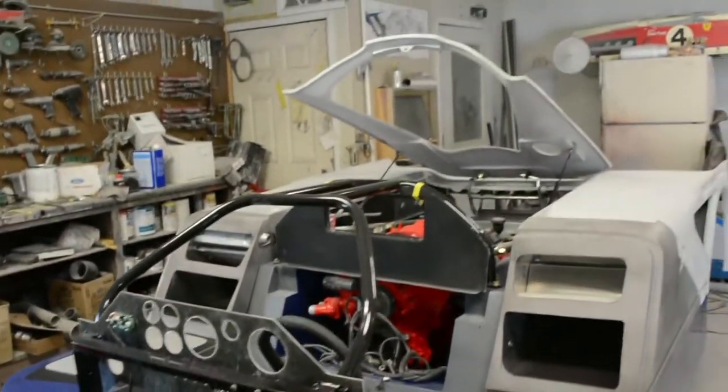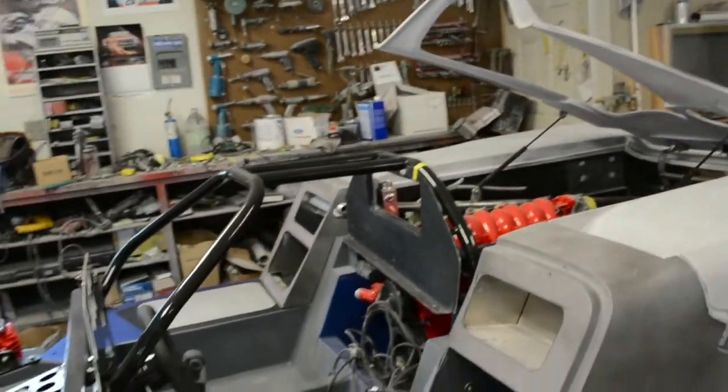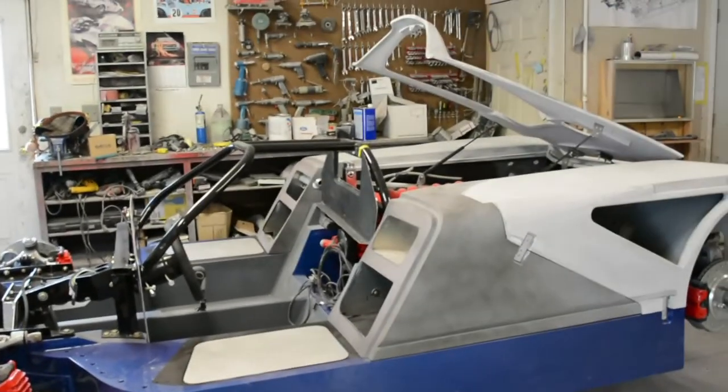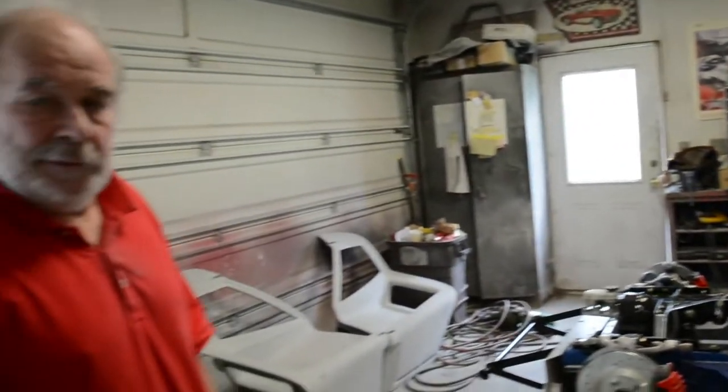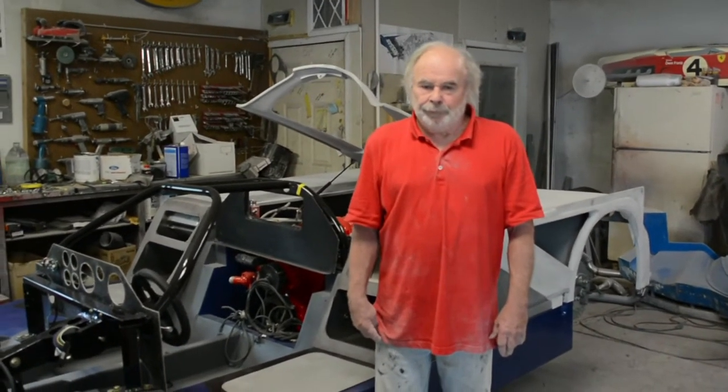How long until the doors go on? Are they going to be one of the last steps? Probably one of the last things, because I'm going to have to get in and out of the car a lot while I'm doing wiring and interior panels.